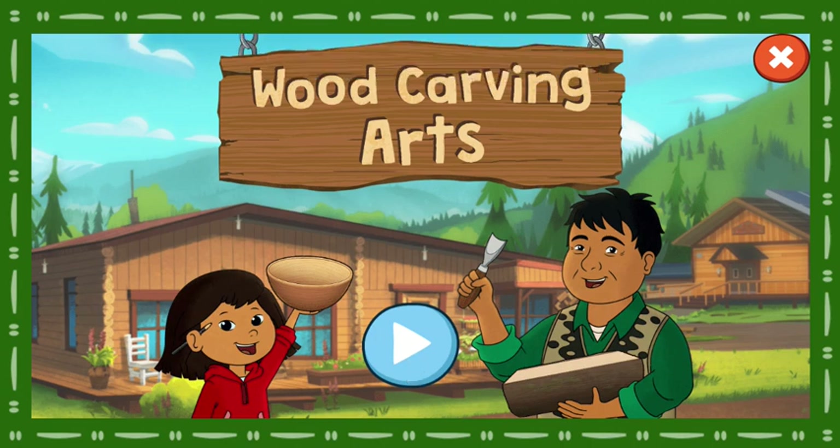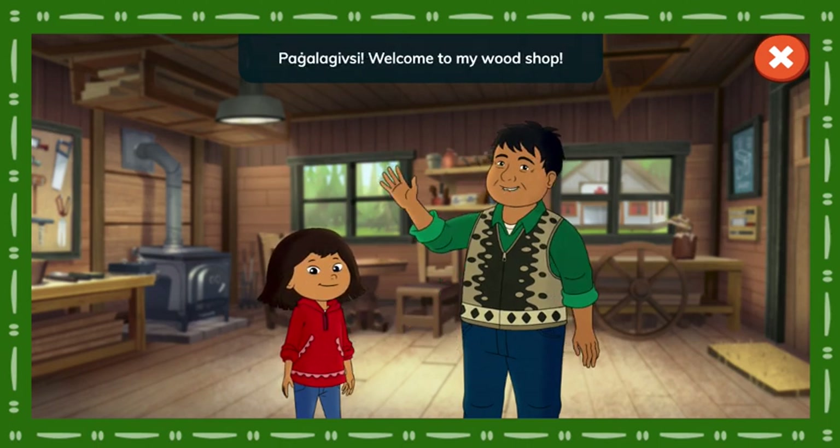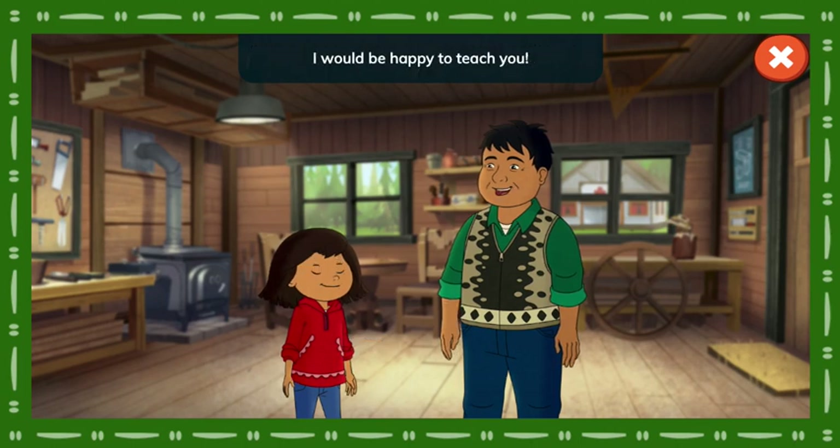Wood Carving Arts. Hey everyone! I'm here with Kaya's master carver, Mr. Patook. Welcome to my wood shop! What can I do for you? Can you show us how to carve some projects out of wood? I would be happy to teach you! Koyana!